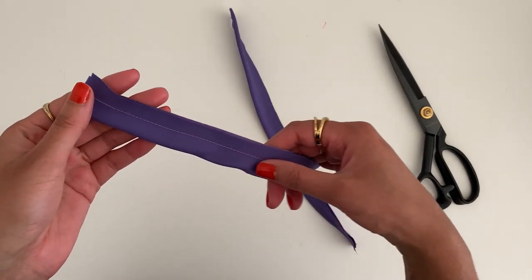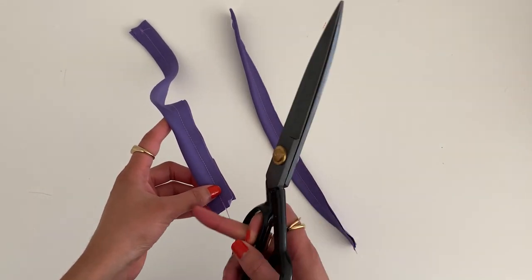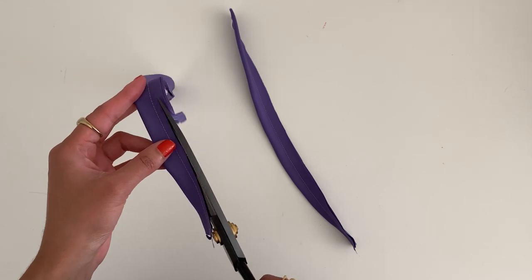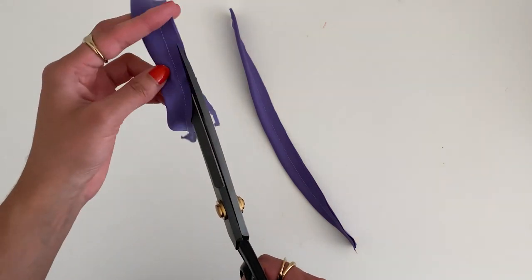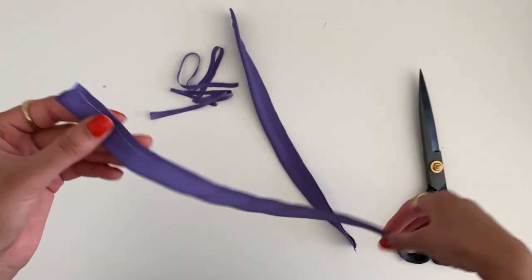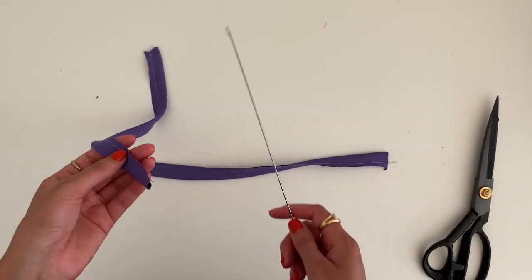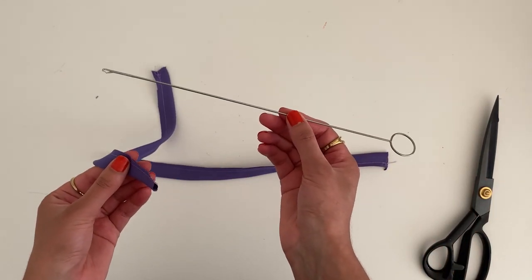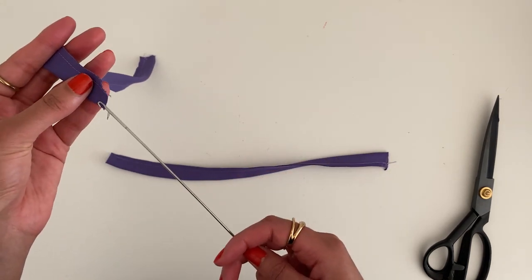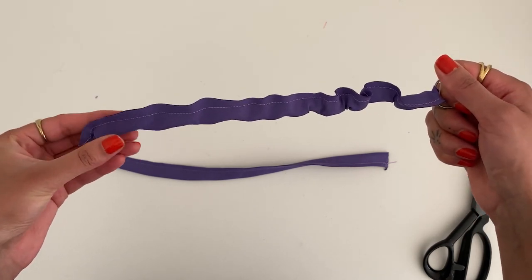Now that the two straps are sewn, take some scissors and reduce the seam allowance slightly — just snip the seam allowance in half. That will make the seam allowance of the strap a bit less bulky so when we turn it out to the right side it'll be much neater. I have a loop turner, which is a great way to turn out straps; you could also use a safety pin. Simply push this inside, hook the end over, and gently push it through.